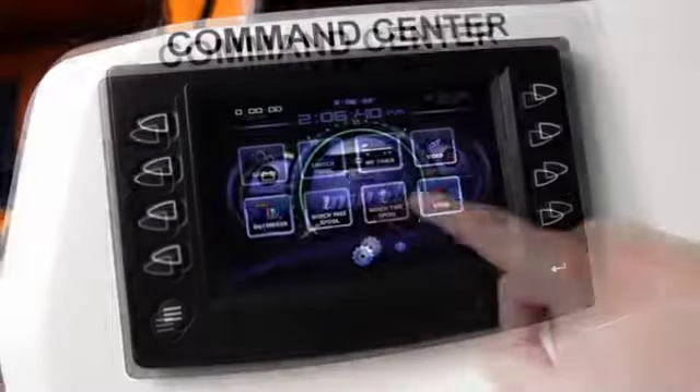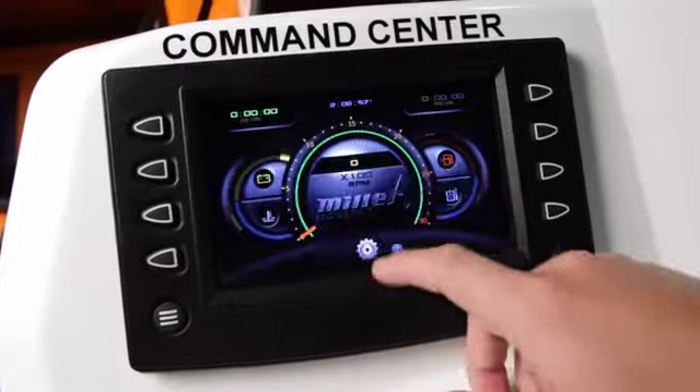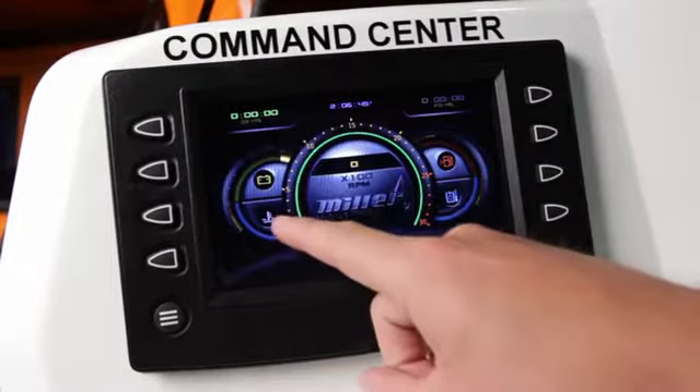Navigate to the gauges screen to view hydraulic oil temperature, fuel level, battery voltage, and coolant temperature.